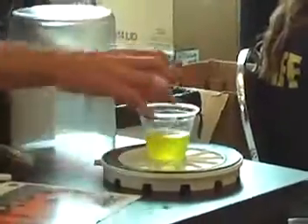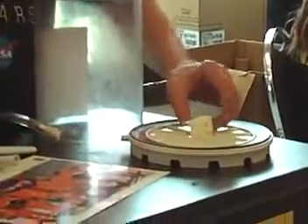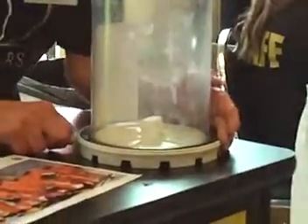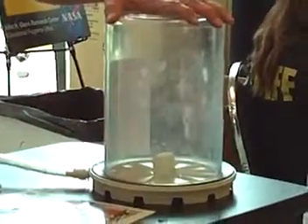They put a marshmallow inside a vacuum chamber. Can you see that? Alright, watch what happens when we suck all the air and all the water right out.